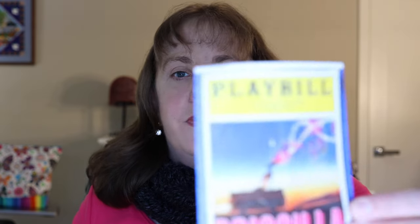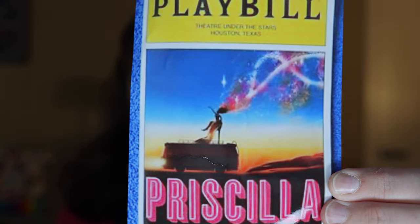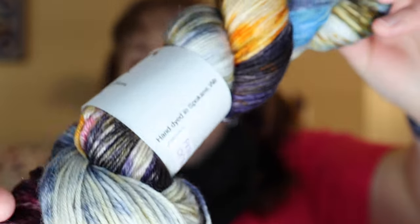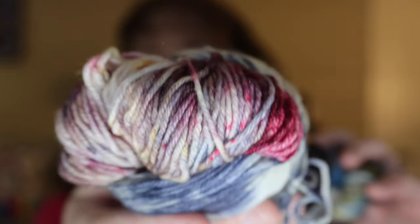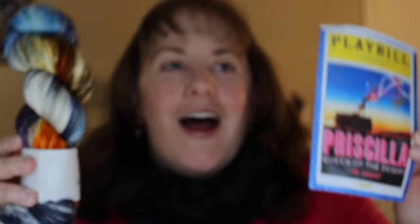The last skein to show you is from my Broadway Musicals Club from Nancy of Trilogy Yarns. This time the inspiration musical was Priscilla Queen of the Desert, which I actually did see on Broadway in 2011. It was very fun, and here is how she translated that artwork into a beautiful skein of yarn. This is on her Plush base, which is 80% superwash merino, 10% nylon, and 10% cashmere. She definitely pulled some of those pinks, blues, and gold from the Playbill artwork.